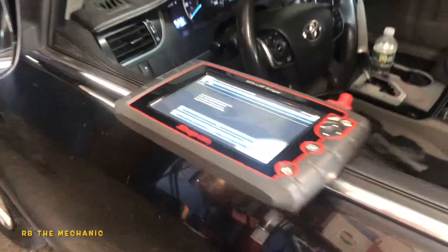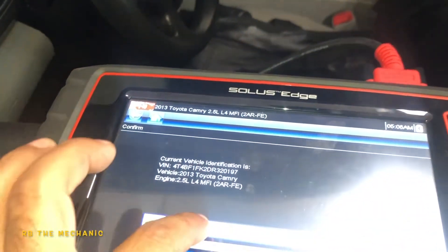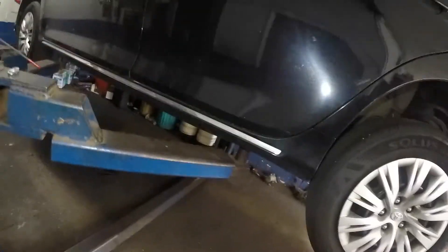Alright guys, we got a 2014 Camry — 2013/2014 should be the same. We're gonna scan this baby; I believe it gave us a code. We got this baby up on the jack and what we're gonna do is go underneath.